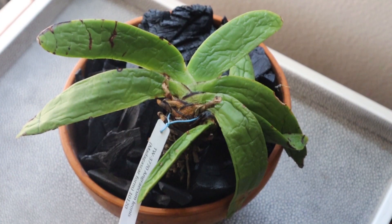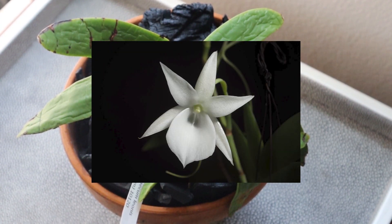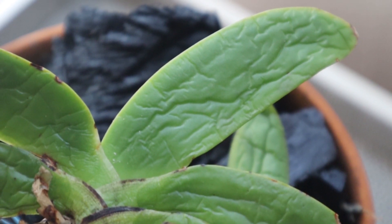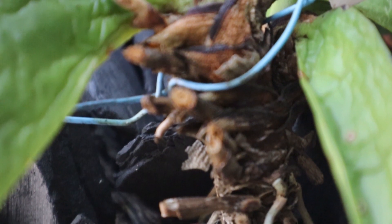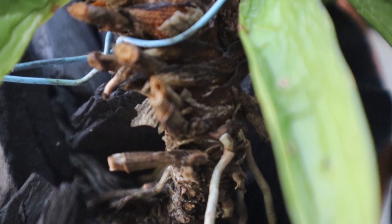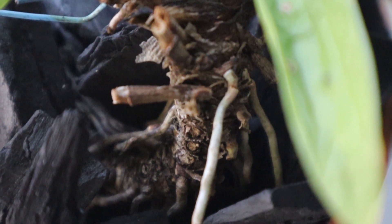The next plant is the Angraecum leonis, and several other YouTubers have this plant. The plants featured on other videos look a lot healthier than mine. This one looks a little bit dehydrated but it's definitely a mature specimen. You can see there are a lot of old flower spikes on this plant and the stem is pretty old. It has a couple of thin wiry roots with active growing tips so I'm hopeful the roots will establish and do well in my setup.